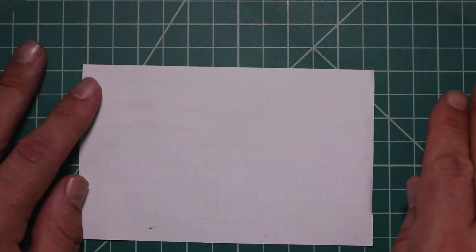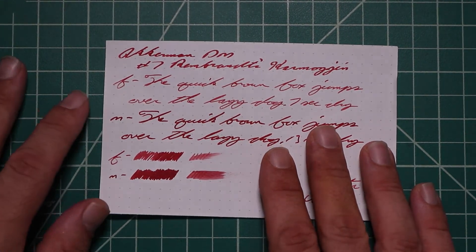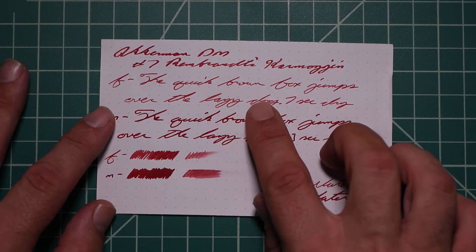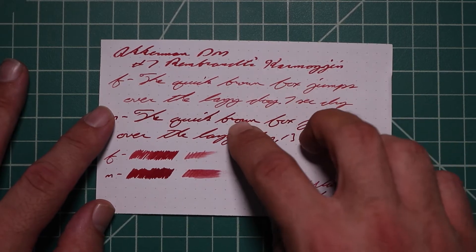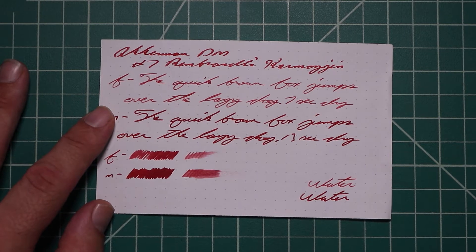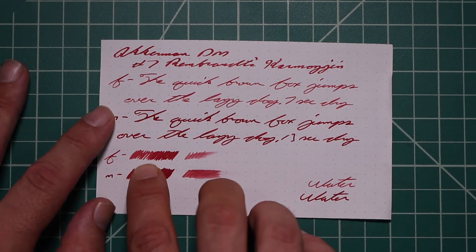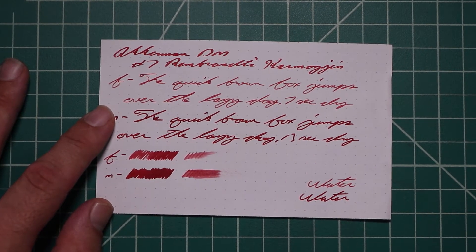Rhodia. No bleeding, no ghosting. The 1.1 has no feather spread, halo sheen, and no shade. The extra fine is quite a bit lighter than the stub, with no feather spread, halo sheen, and no shade — 7 seconds to dry. The medium is significantly darker than the extra fine and quite a bit darker than the stub. Medium has no feather spread, halo sheen, no shade, 13 seconds to dry. The scrubbies for both show no color variation — there is a lot of white coming through in the scrubby, which is why it looks lighter. We didn't expect color variation, and didn't get it.